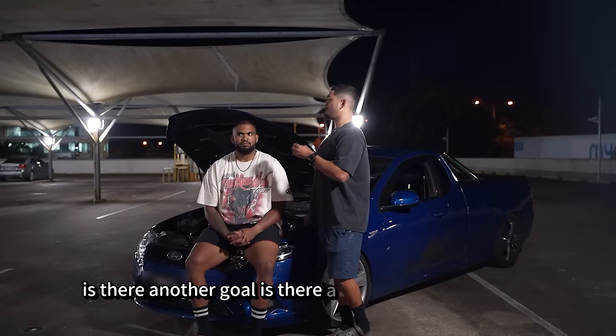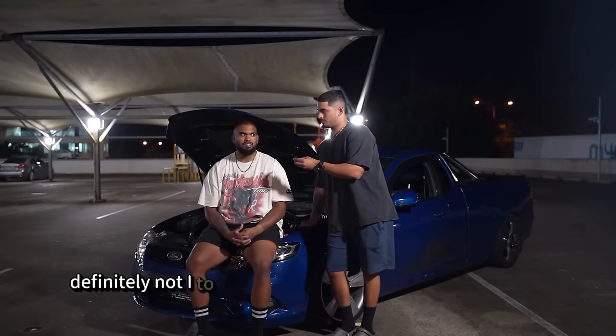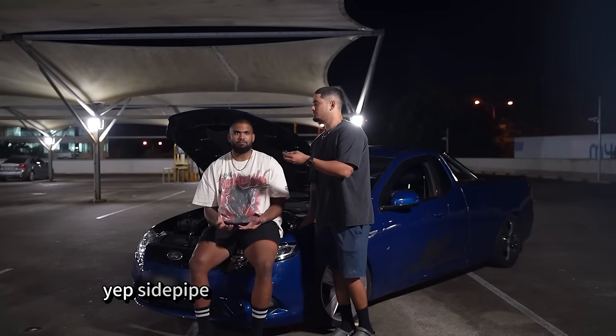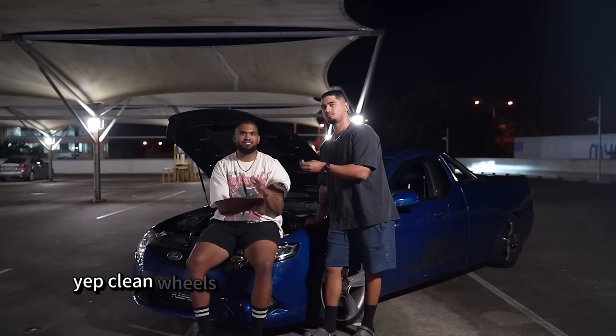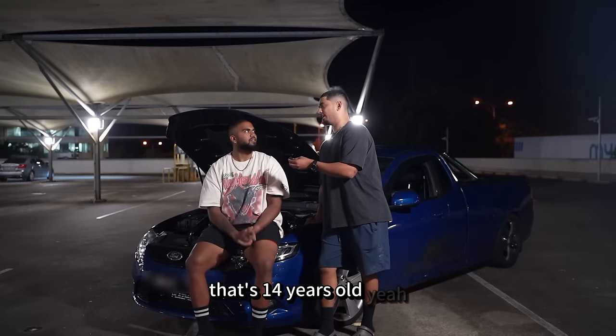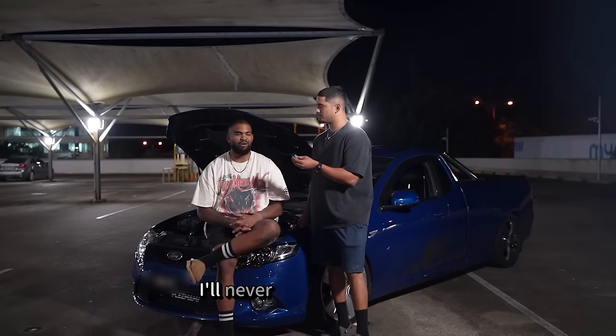Is there a further goal for this car, or is this kind of where you want it to be? Definitely not. To scale it, I reckon I'm about 40% in. Dyno tuned, side pipe, full respray, new windshield, sunroof, clean wheels — just make the car feel like a brand new car. That's 14 years old. That's my complete goal. Brand new car, just reliable. I'll never get rid of this car.